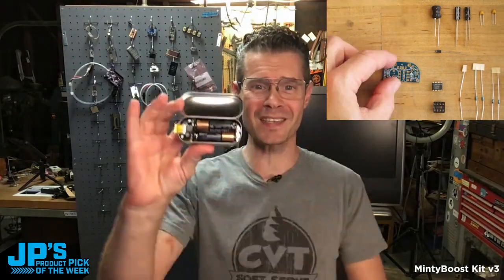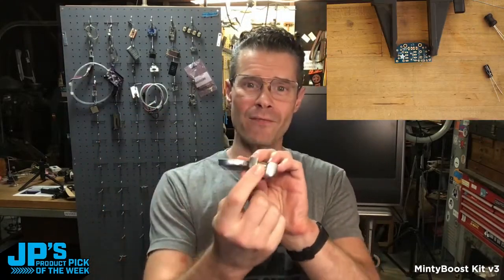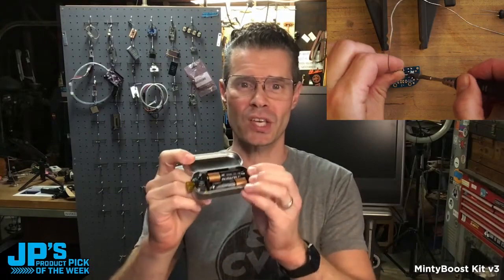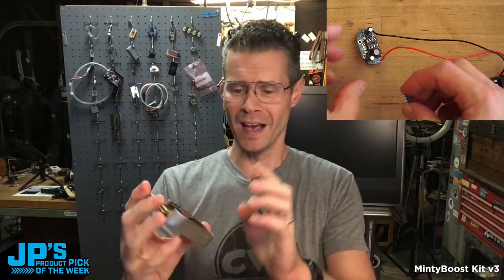My product pick of the week this week is the Minty Boost Kit version 3. This is a USB 5-volt source that you can use to charge things like your phone, an iPod, or your Zune player, using just some common double-A batteries.